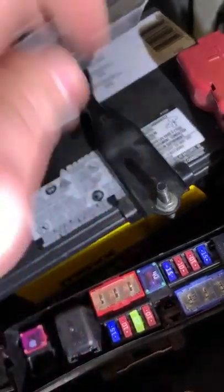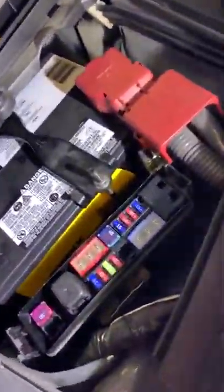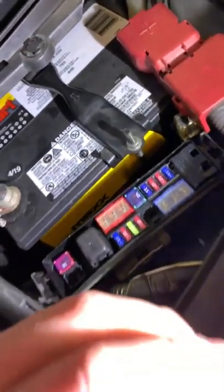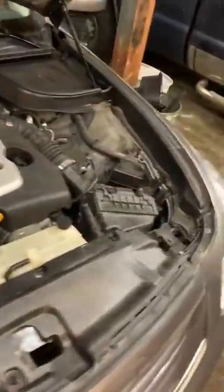If this fuse is blown, then just simply replace the fuse. I will show you where to find your spares in a second here. In my case, this horn fuse wasn't even in. Somehow the horn on the driver's side over here was still functional. There's a horn in here that was still working.